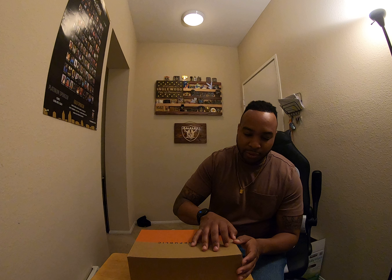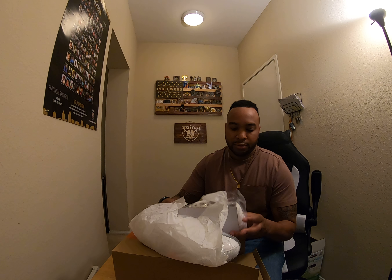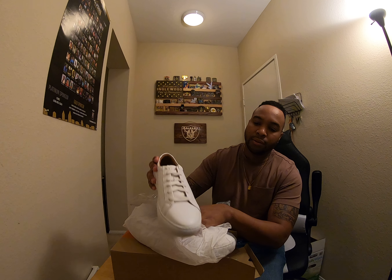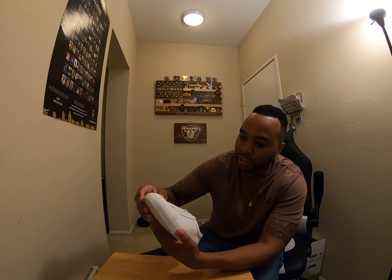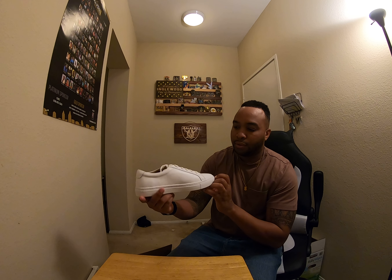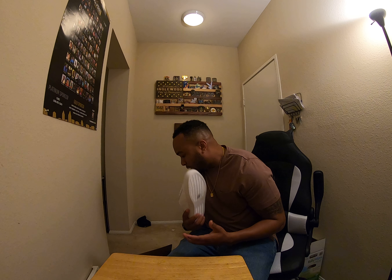These shoes — I had a pair already from last year but they got kind of run down. I didn't like them at first but they grew on me, so I said let me get another pair. Just pure white right here — leather canvas. These hold up well against scratches. I had a pair from last year, held up pretty good. This is just something to throw on with anything — slide on real good, nice and sleek.